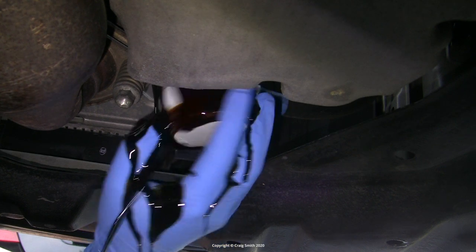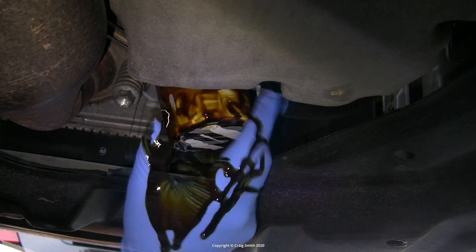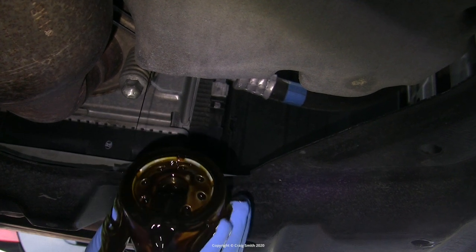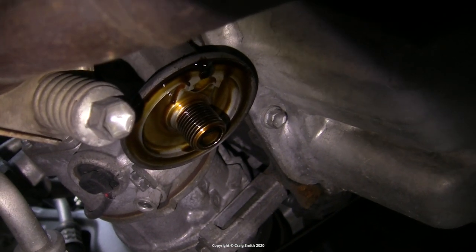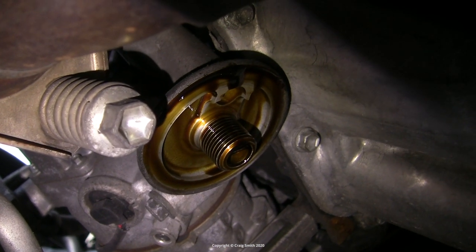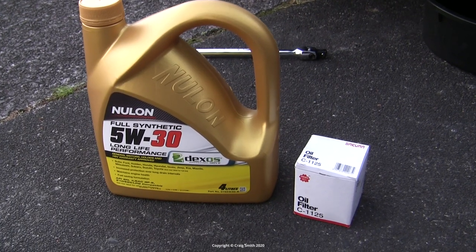These filters always make a mess because they start spilling oil as they're undone. There's nothing for it but to wear gloves and have the drain pan directly underneath. Once it starts draining in a constant stream I stop undoing it and leave it till it finishes, then take it off. Remember the filter itself — because it's oriented upright — will be full of oil, so I tipped it up and emptied out the old oil before binning it. Then I left the filter mount to drip-drain for a while and checked the attachment area. You should always check the seal ring to make sure there are no pieces of old rubber stuck there, as they will have to be cleaned off before the new filter goes on.